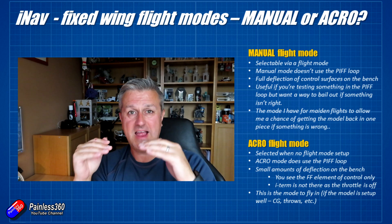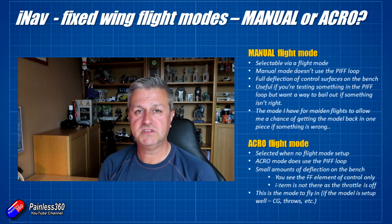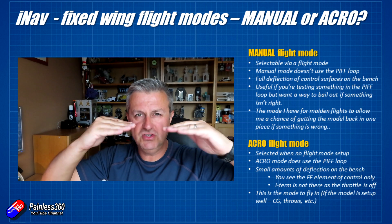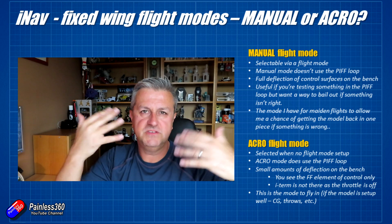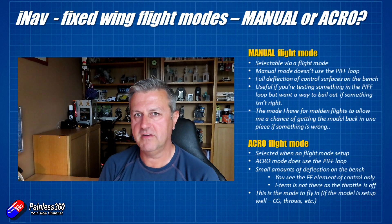Do be careful of that: acro is only active when you don't have any other mode selected. When you test it on the bench you'll just see small movements of the ailerons, elevator, rudder, elevons — whatever you have in your model.